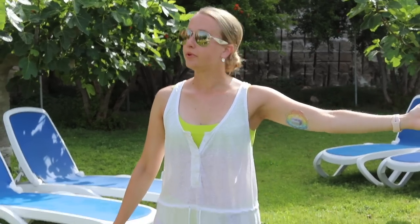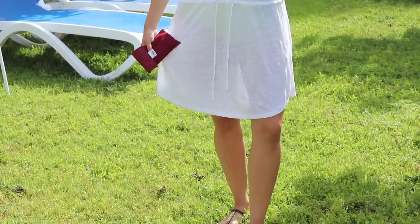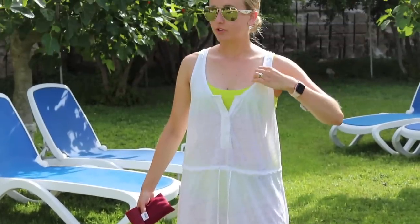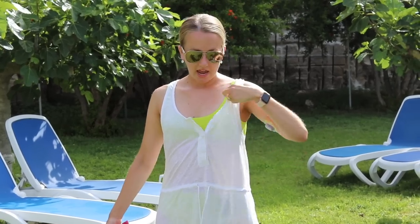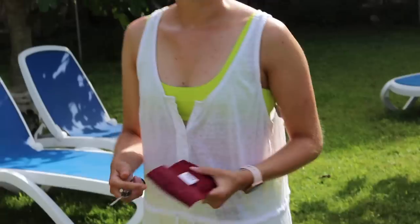We're on the beautiful island of Favagnana, just off the coast of Sicily, and it's a beach day. I'm wearing a simple white cover-up and my lime green bathing suit underneath — my absolute favorite. My pump is clipped to the waistband of my bathing suit. Once I'm at the beach and want to swim, I'll disconnect my pump, put it in my Frio cooling case, put the case in my beach bag, and try to keep the bag in the shade to keep my insulin nice and cool.